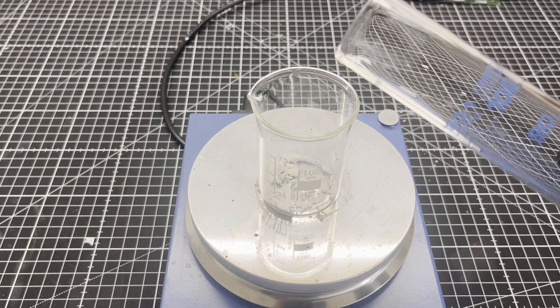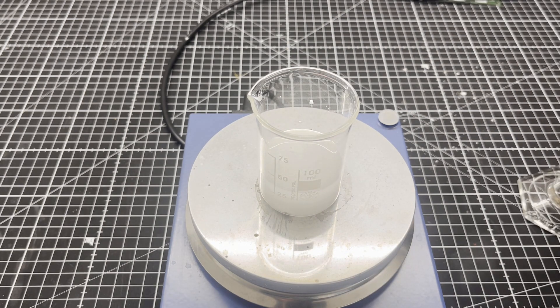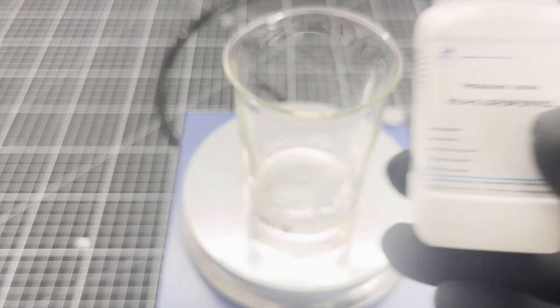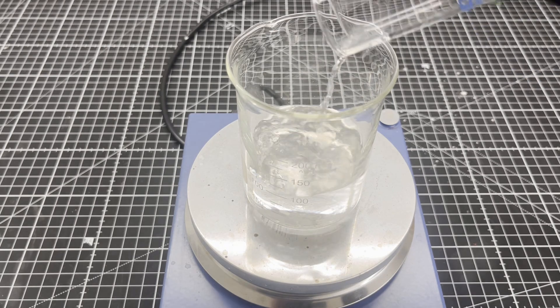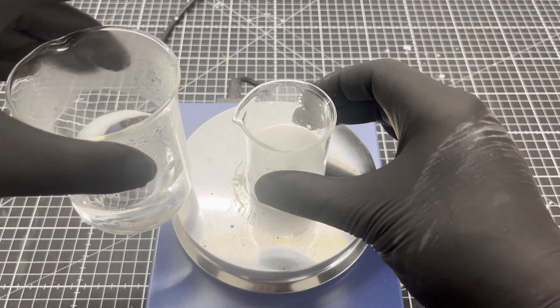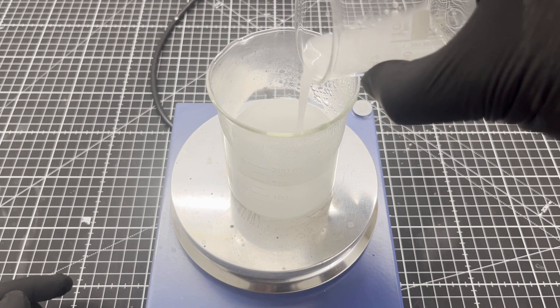First, we prepare a suspension from 0.5 grams starch and 35ml distilled water. A solution of 0.8 grams potassium iodide and 100ml distilled water is then prepared. After the potassium iodide solution has been brought to the boil, the starch suspension is added.